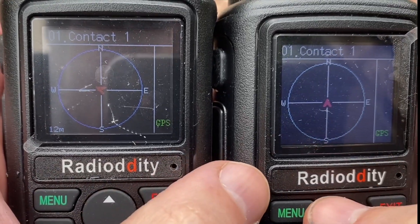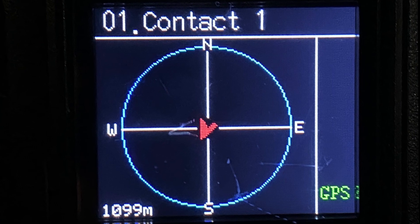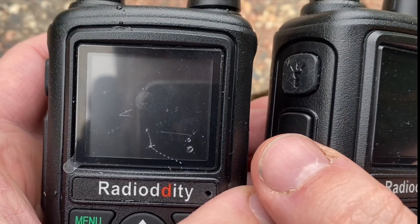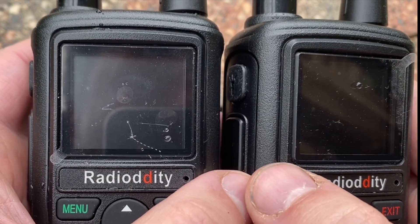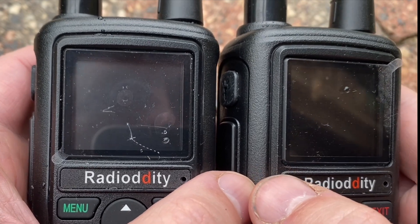Once they're quite a distance away, here are some examples — you can see down the bottom the distance shows, and it also shows you the direction they are too. You can also PTT to each other while you're in this mode, and if you want the other person's coordinates you just press the PTT button and it'll come back to you if you're on the same channel or frequency.